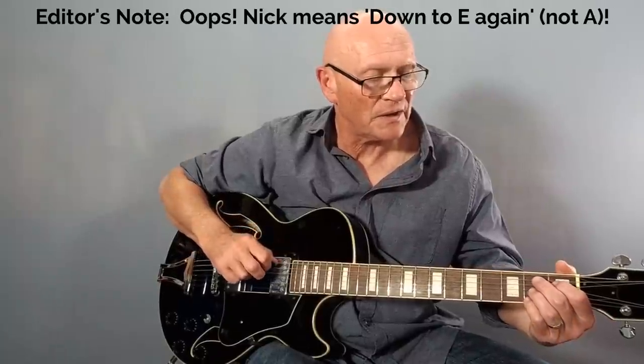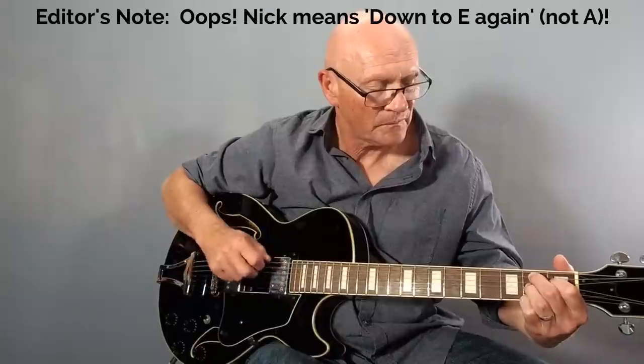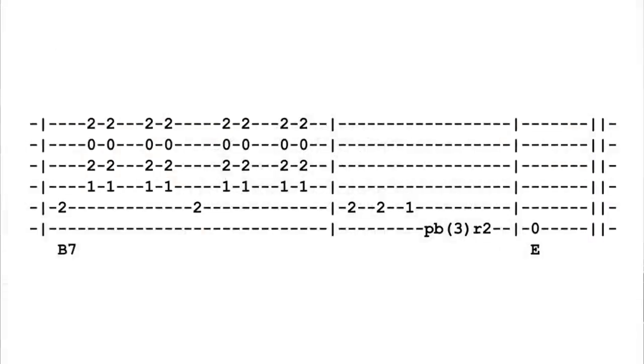Then he uses this idea to link us back to the E: hitting the B root note twice on the A string, moving down to B flat, and then grabbing this F-sharp note here, bending it up to G, and then releasing it back to the F-sharp, down to A again.